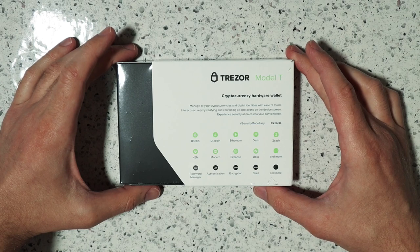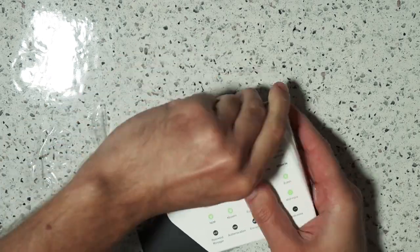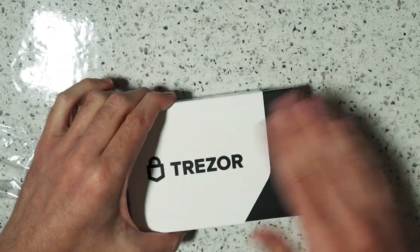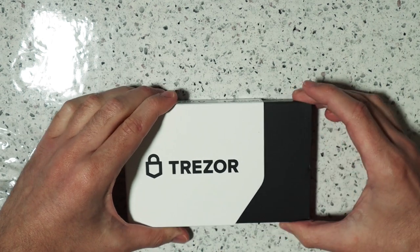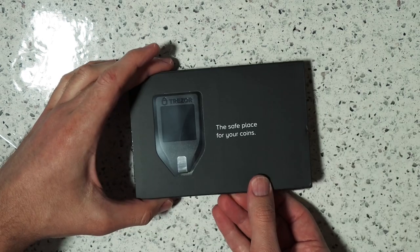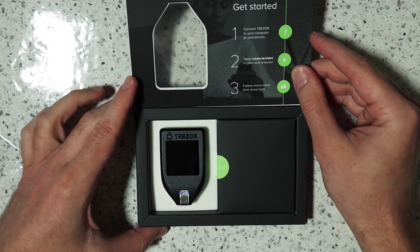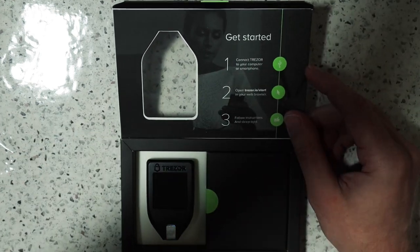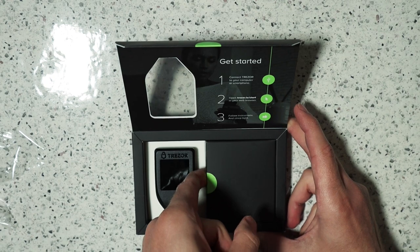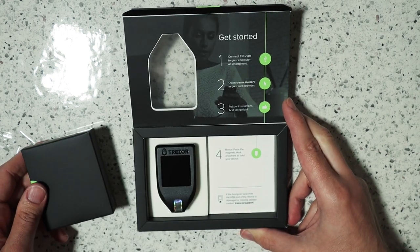So the unboxing for this is pretty straightforward. First I had to take off the shrink wrap, brush away some of the dirt left over from having this in the ground. Clean packaging showing off the hardware wallet — pretty simple three-step process to get us started, which turned into a four-step process after I removed the smaller box.